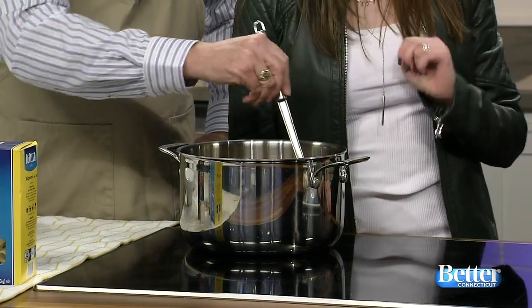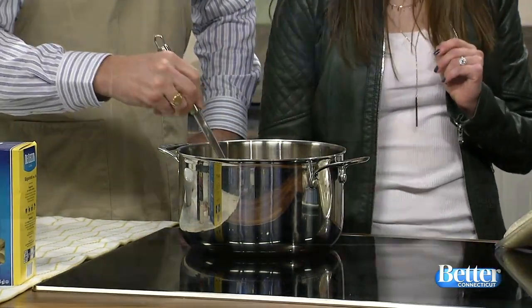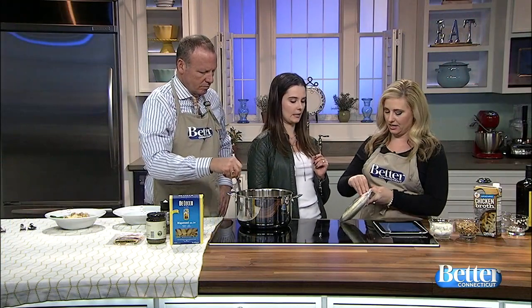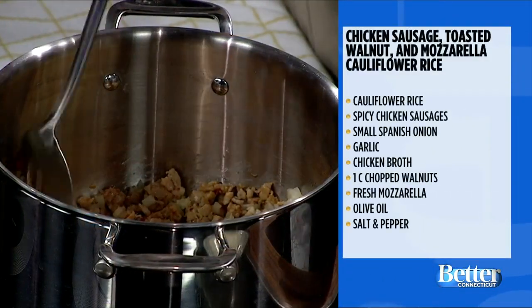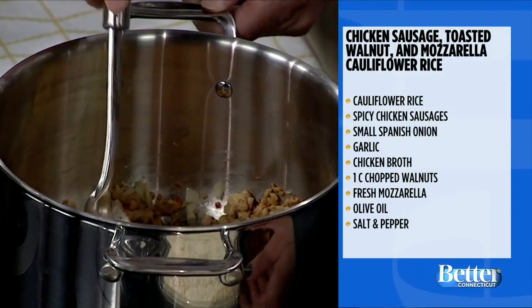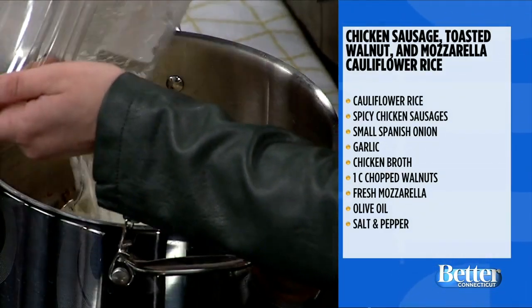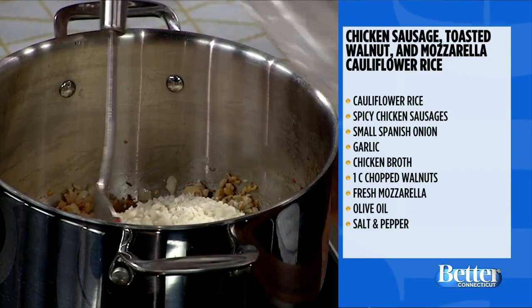We're going to grab the cauliflower rice. If you had used the frozen one, you would have already wanted to have it defrost. It's basically cauliflower chopped up into tiny little pieces. You can actually make it at home in a food processor — you just add the cauliflower to a food processor. It's much less expensive and easy to do; you just have to add that step.